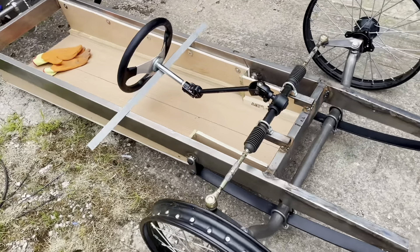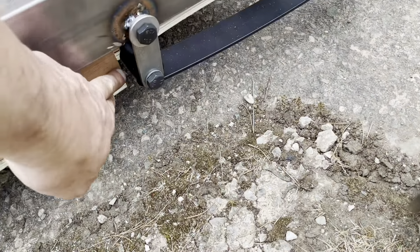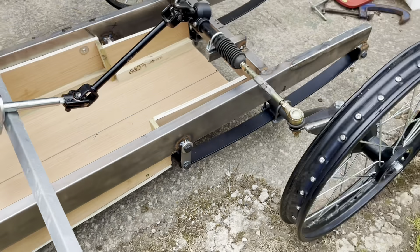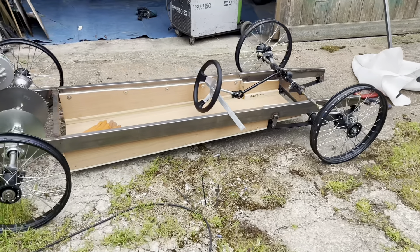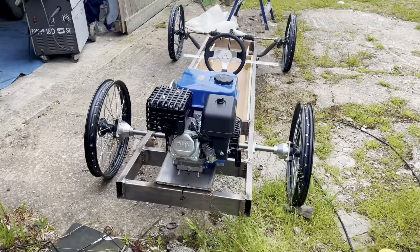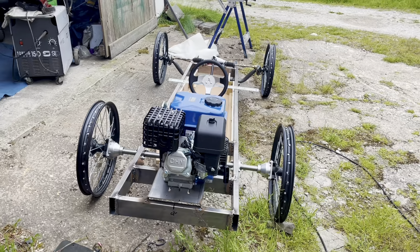On the suspension I've found that when I compress it, it bumps up against here, so I need to fettle a bit out of there so it doesn't foul. So far so good.